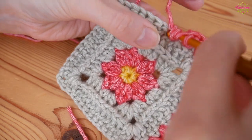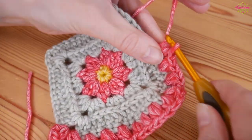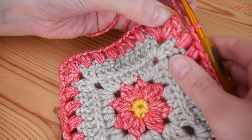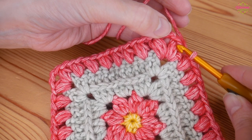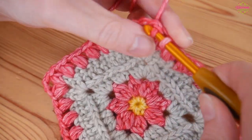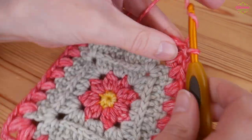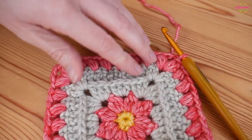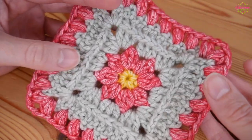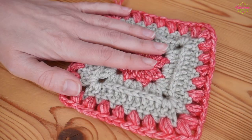Continue working that all the way around and I will meet you as you get towards where we started from and I will show you how to close off. Once you've gone all the way around and completed your final puff stitch and chain one, you're not going to slip stitch into the top of that first puff stitch. You're actually going to slip stitch into the chain two to finish off - slip stitch into the top of the chain two. I just find that gives a cleaner finish and then you can fasten off as normal. So that is how it should look after adding on your puff stitches - it should lie nice and flat and give a really nice little bit of texture to whatever project you have used it on.